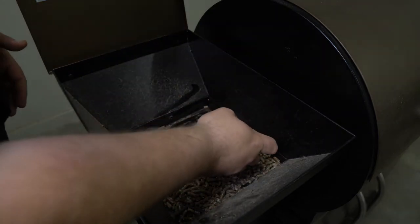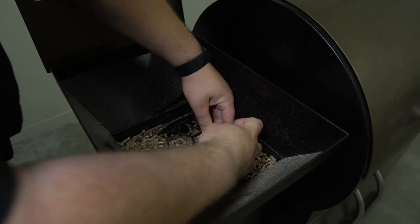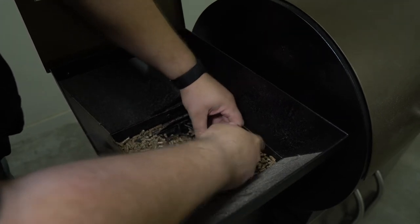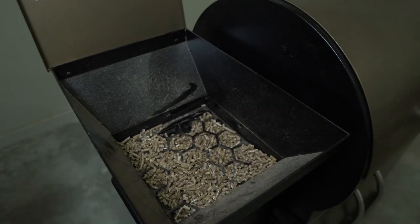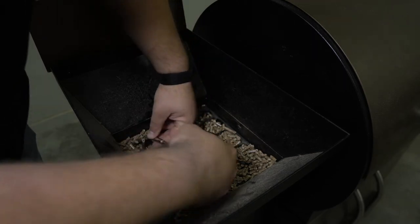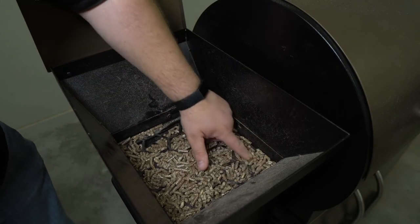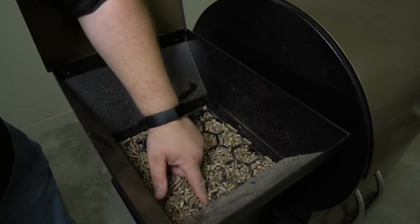To remove the cage, you just need a Phillips screwdriver. There are four little screws — two on the back and two on the front side; there aren't any on the sides. It's good to use a magnetic screwdriver so you don't drop the screws down into the pellets. If one of those screws gets down in the auger, it could cause a pretty serious jam.